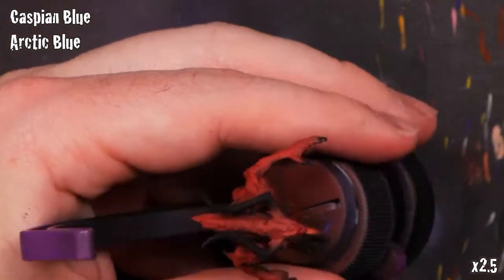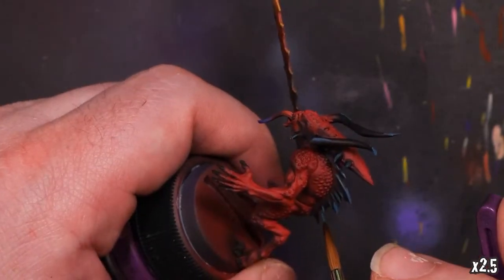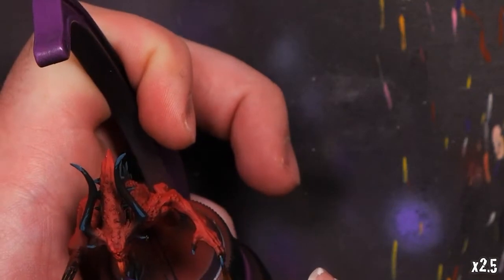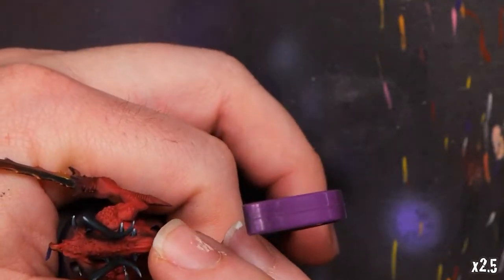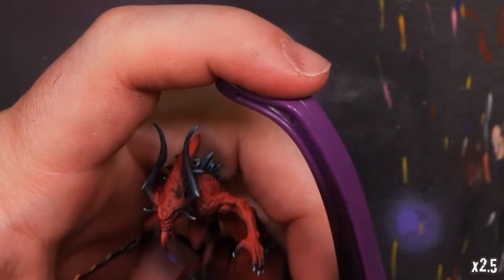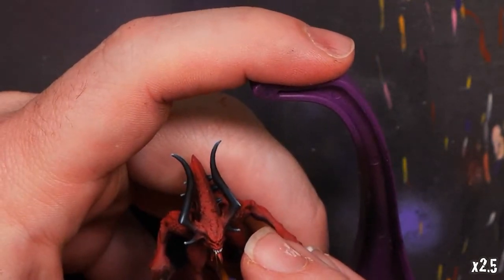We're going to get out our Caspian Blue and Arctic Blue. For those black areas along the back, the horns, etc., we're going to highlight those out with a little bit of Caspian Blue and Arctic Blue. You can see I've added that Caspian Blue to a few different areas where the light is hitting — it looks like a very dark kind of light shine. We'll also add that to the claws on both the hands and the feet, then add a little bit of Arctic Blue to hit the very tips and blend that down to smooth out the transition on the shine line. We'll hit those on the very edges, tips, and exposed tops — and that includes the teeth as well, using Arctic Blue there. It matches the tone and doesn't look too comical.